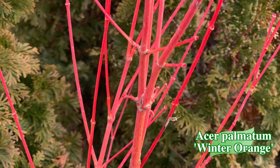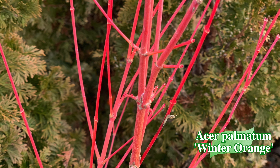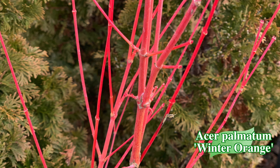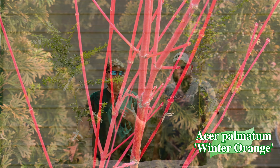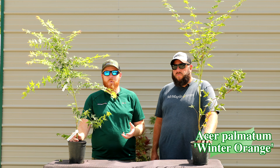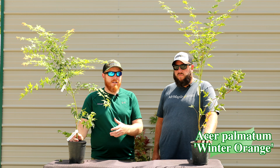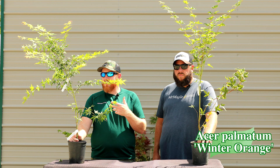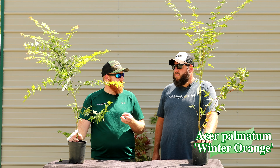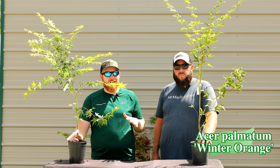This one works in zones 6 through 9 and really gives you something special, especially in the winter. I fell in love with this tree when I started seeing it in those winter months — it is so distinctively orange, it stands out. Pair this with a Bihou and something like a Sir Damon or a Sengukaku and you're going to have three distinctive colors in that winter landscape that look very similar during spring, summer, and fall, but when the leaves drop you've got very distinctive bark.